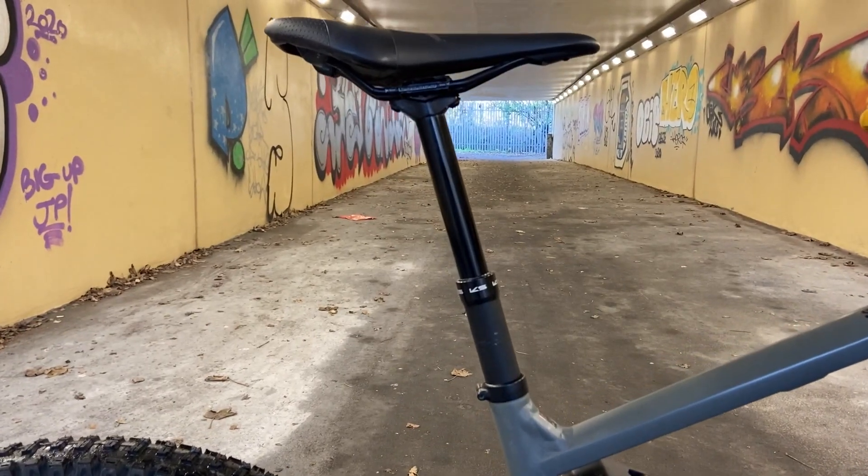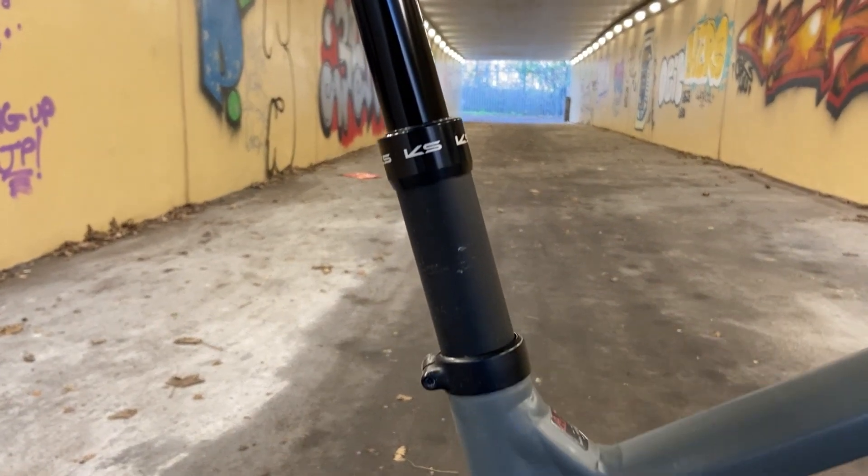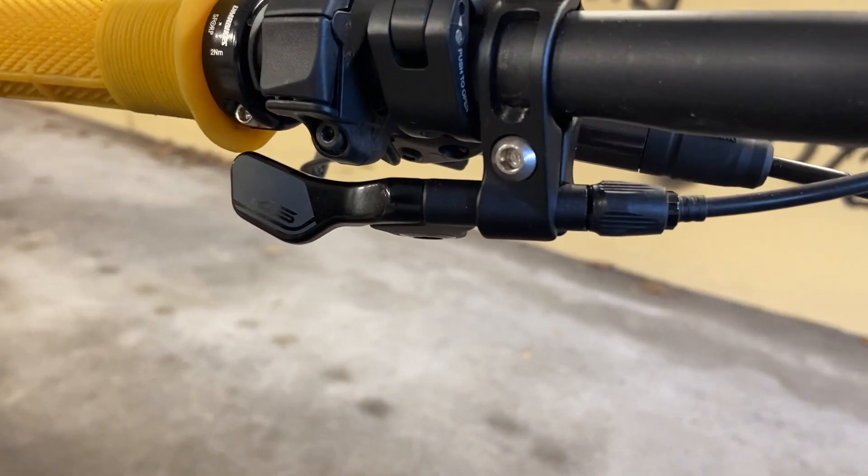My bike comes as standard with a KSE30i dropper post, and it is activated by this cheeky little lever.